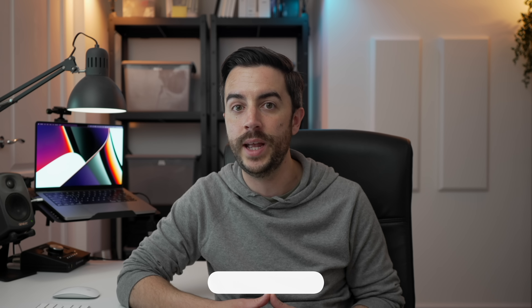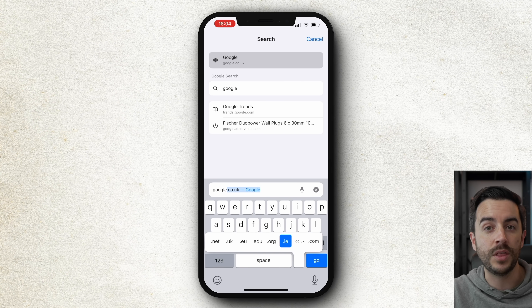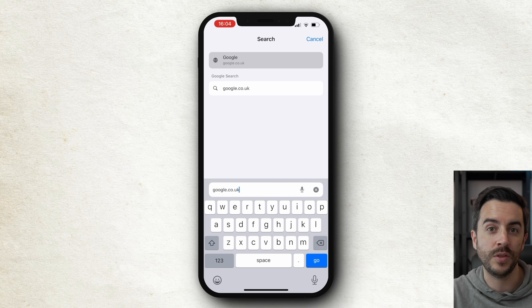There's a shortcut to help you type web addresses and email addresses more quickly, though it only works in fields where the phone expects an email or web address — for example, the To field in an email or the address bar in your browser. Just tap and hold the full stop button, and you'll get a list of many of the most common suffixes. You can then move your thumb or finger across to select the one you want.